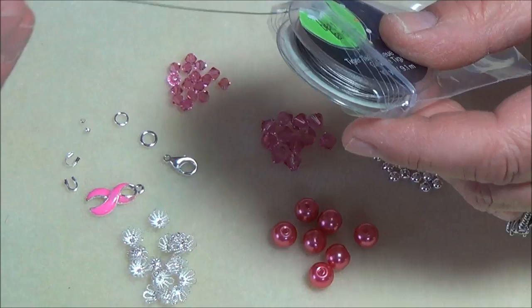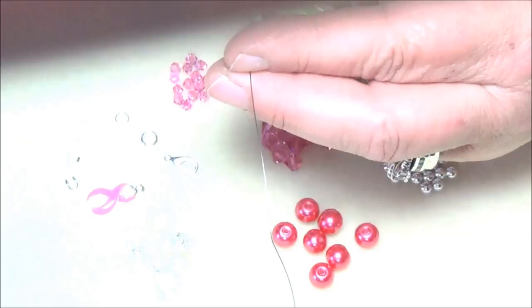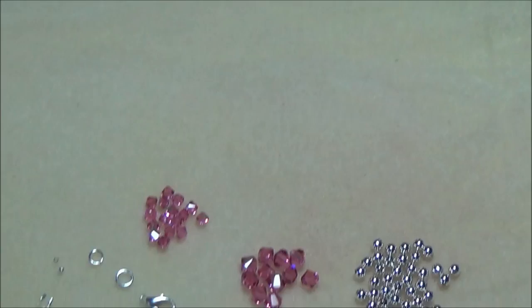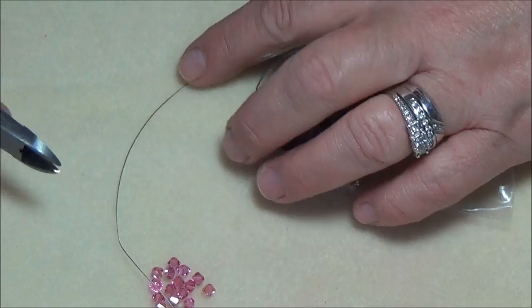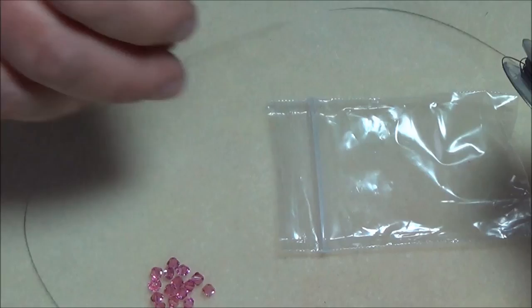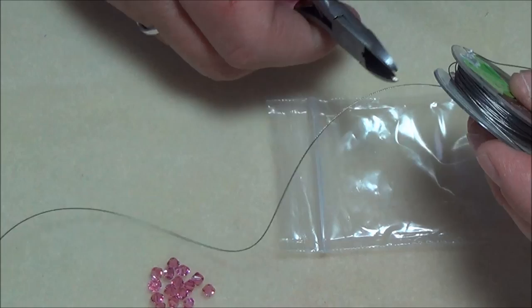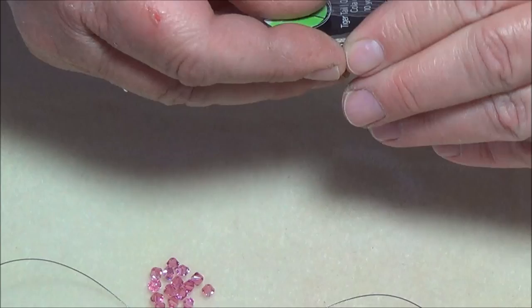Tiger tail is a nylon-coated steel wire — once it gets bent in a spot it will stay like that. Let me cut a piece of this. I'm going to trim off the bent end first, then wrap it around my wrist to check the size — I'm going to cut about ten inches. You probably will waste a little bit but you can't add on to this wire once you've started.